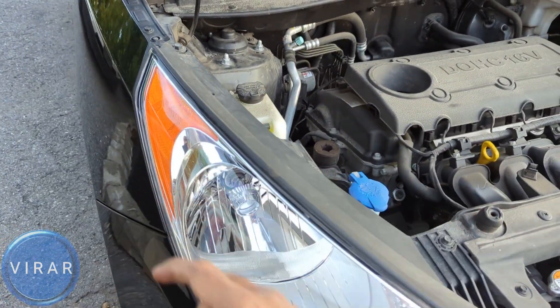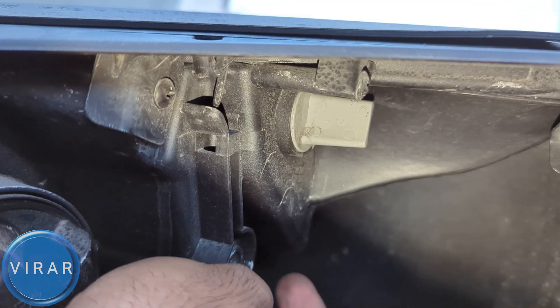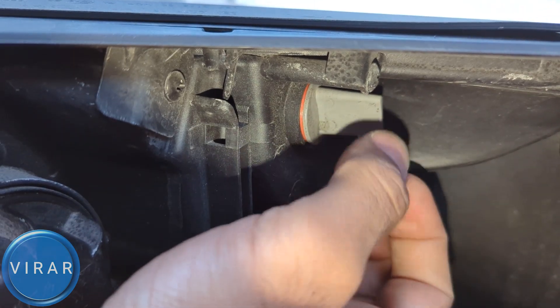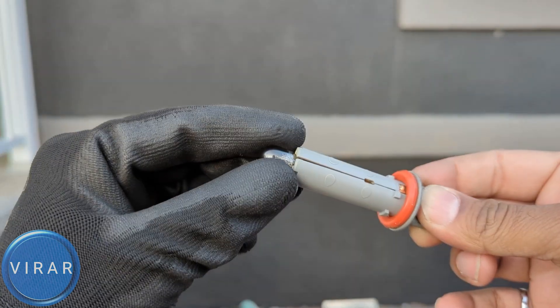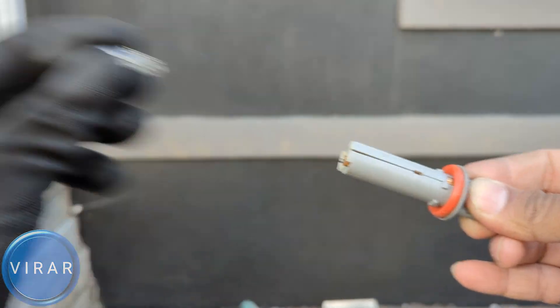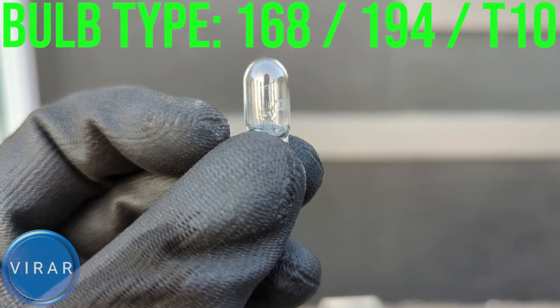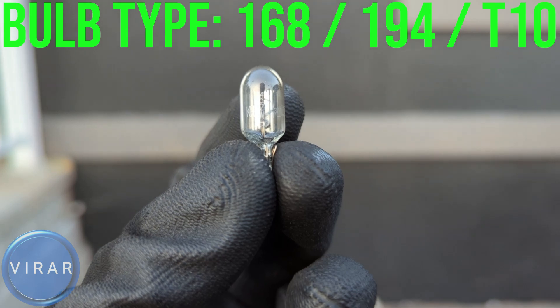Now there is the passenger side bulb right there — let's start with that. The way to access the bulb is right behind it; that is the bulb holder, the light grey one. All we have to do is twist it left a little bit and it's loose. Now just pull it out straight. There is the bulb — just grab it and pull it out. You may have to wiggle it but it will come right out. The bulb type is 168, 194, or T10 — they are all the same.